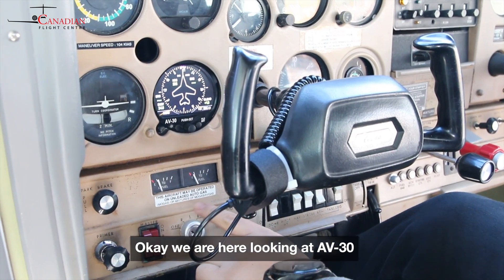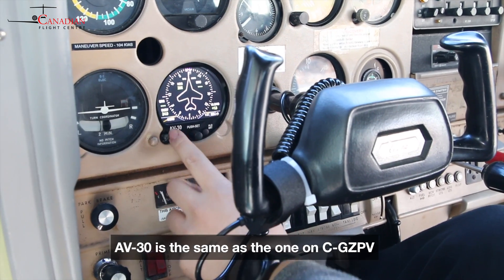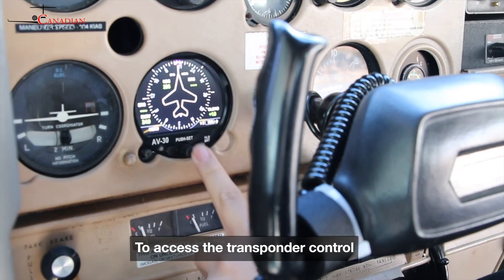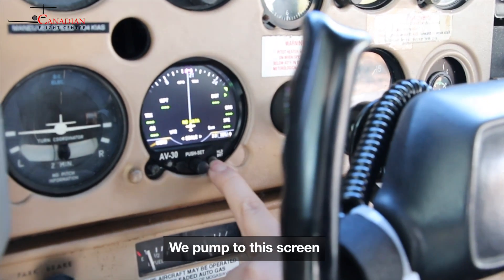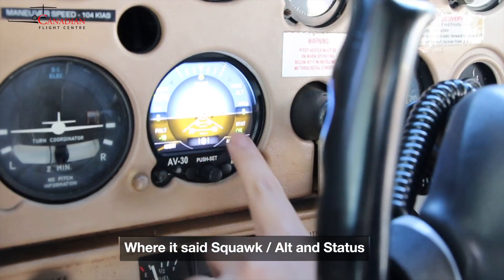We're here looking at AB30 and how to use the transponder with TAIL Duking X. AB30 is the same as the one on ZPB. To access the transponder control, we go to the right button and come to the bit screen where it says squawk, alt, and status.